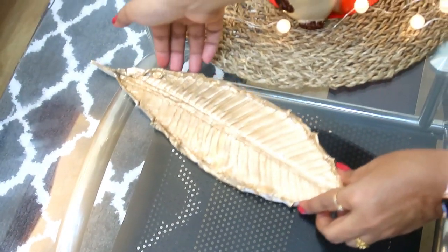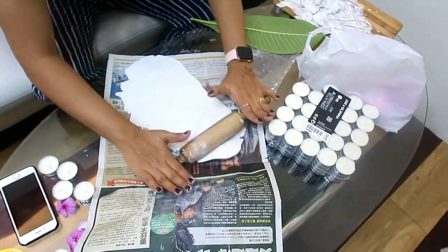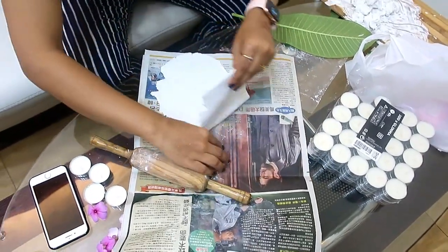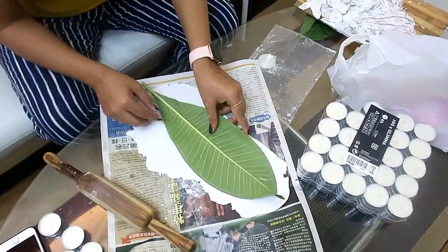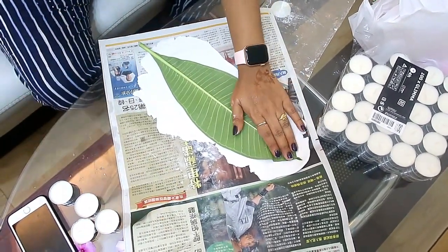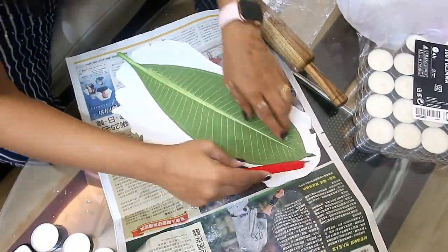Next, I will show you how I made a handmade clay dish. You will need normal clay. You have to roll it well and flatten it. Then on the desired shape, like leaves, I pressed a big olive leaf to get an impression. I rolled it again, took the impression, and cut it with a cutter.